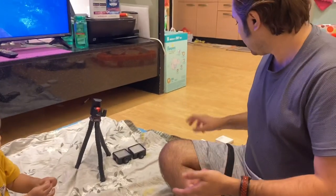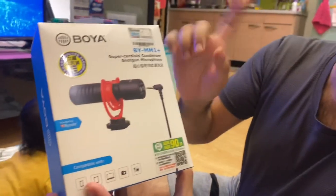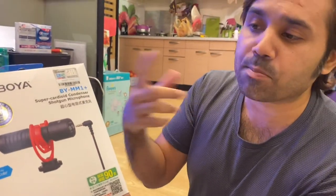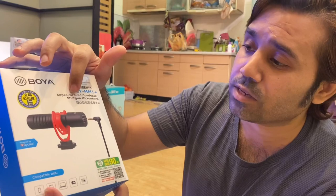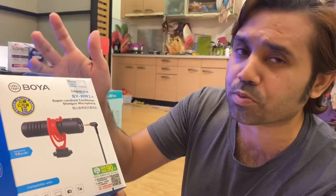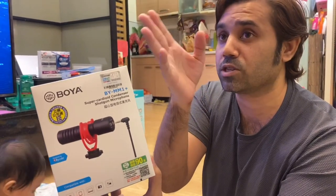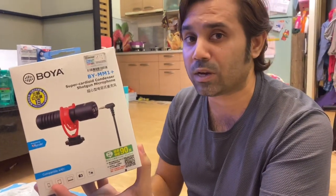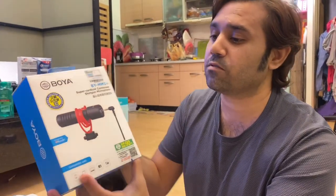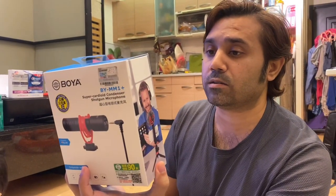And what's the other thing? So now this is the most important thing that I got. It's the Boya BY-MM1 Plus — not the MM1 only, it's the MM1 Plus, which is the new upgraded version. The MM1 is a cardioid condenser, and this is the Super Cardioid condenser. It's very, very focused on the person in front of it, so it's a directional microphone instead of omnidirectional. It'll be focused on the speaker and everything in the background or on the left and right will be completely silent, which is exactly what we need because we've got a lot of noise here.